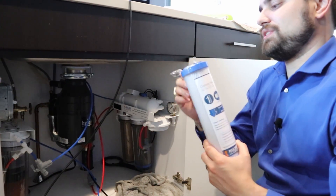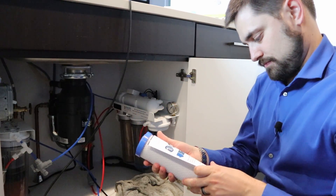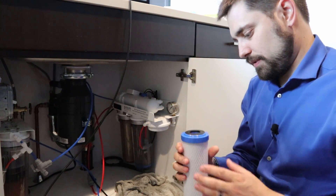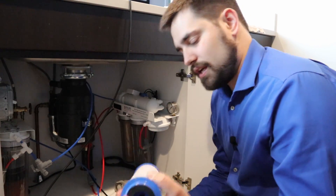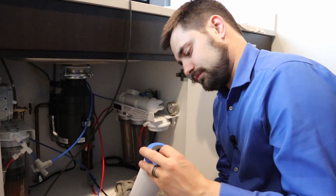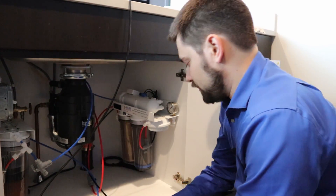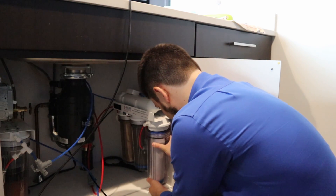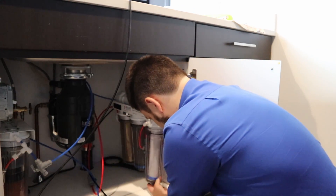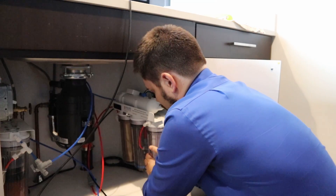The process is so easy. All you do is unwrap it, throw the paper away, and there are already gaskets on either side. It's symmetrical — you just set it in there and screw the canister back on.